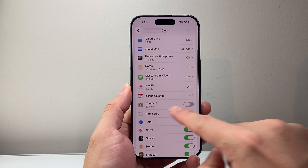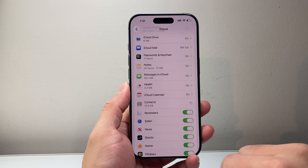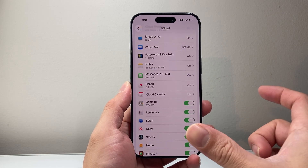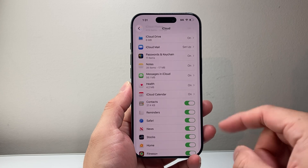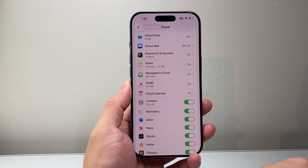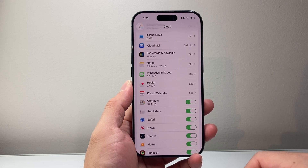So we're going to go down to Contacts and ensure that this is turned on, and then click on Merge if it's not turned on. When that happens, it will create the sync between your iCloud and your iPhone, saving all of the saved contacts on your iPhone to your iCloud so that if you sign into another Apple device, you'll be able to download your contacts there and sync them as well.